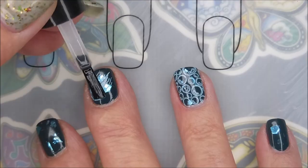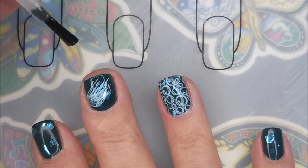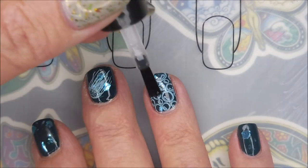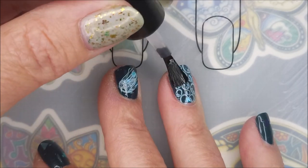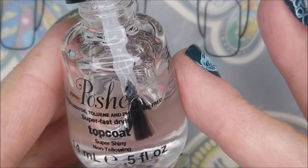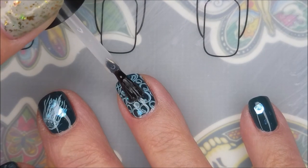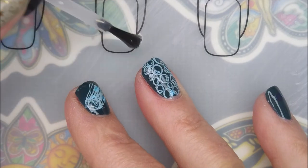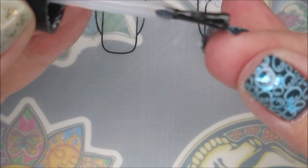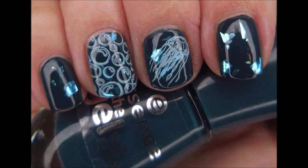So I'm going to go in with the Born Pretty Smudge Free Top Coat and seal this in. Somebody has asked why I use this — I use this smudge free real quick to make sure it doesn't smear, but then I always use a favorite top coat to seal the design in and get it all glossy, which today is Posh. I really love the Posh top coat. It's a quick dry top coat, a little thick — it just makes my manicures last. There is my mani. I'd love to hear what you think about it, leave me a comment. Thank you for watching. Until next time, be good to yourself.